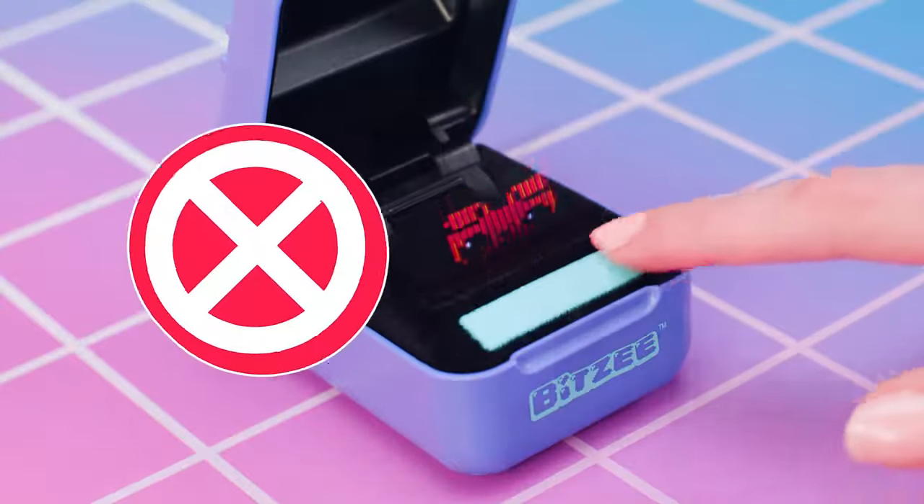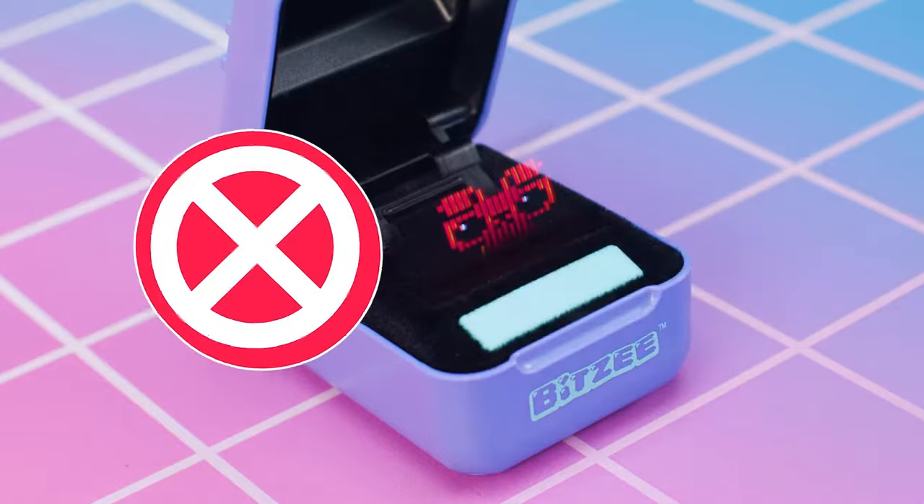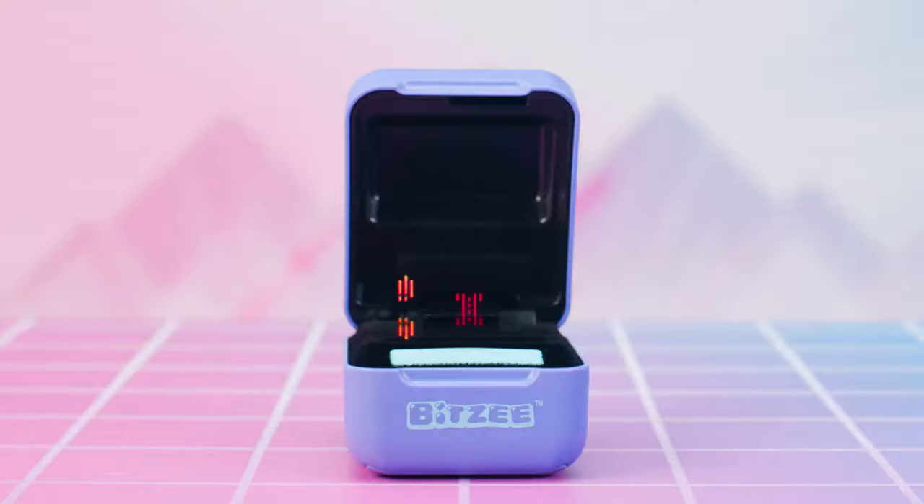If you swipe too slowly, or only on half of the swipe bar, the swipe may not work. Your first Bitsy is already here to meet you!